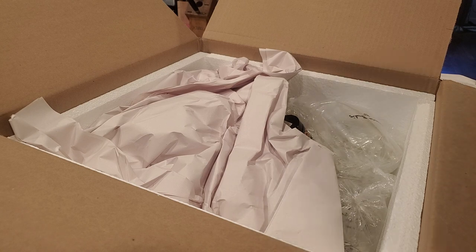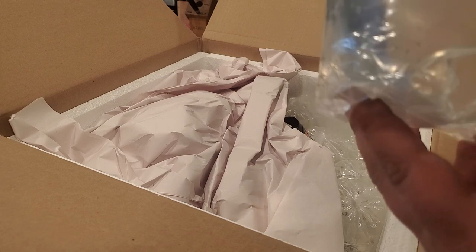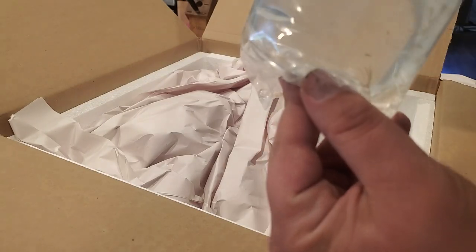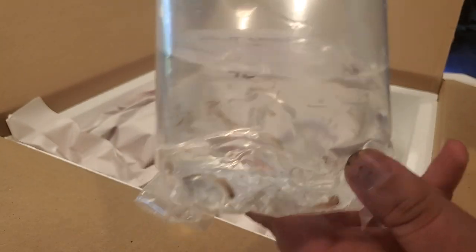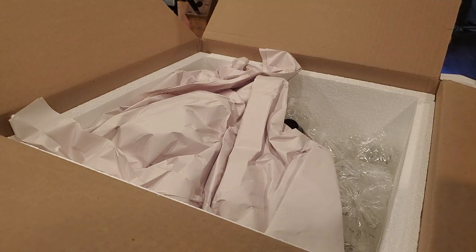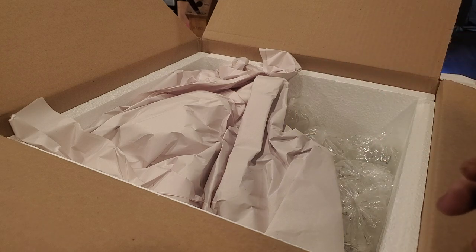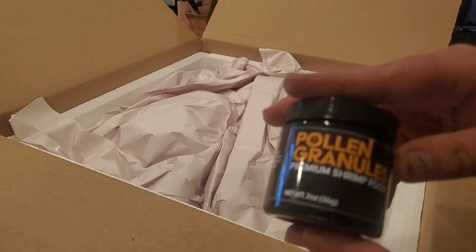For my new breeding project, we've got some scarlet badis - it looks like three young females, which I'm really excited about because it's hard to get females. I've been working on hybridizing the Malaysian red and black tiger badis, or the Myanmar badis, with the scarlet gem or red scarlet badis, and the hybrid looks really cool. They also sent a new food - pollen granules - which I don't think they've even officially launched yet, so I'll be giving them feedback.